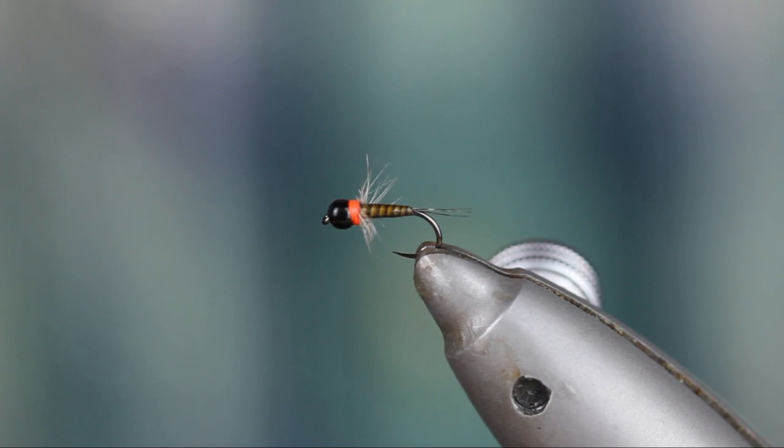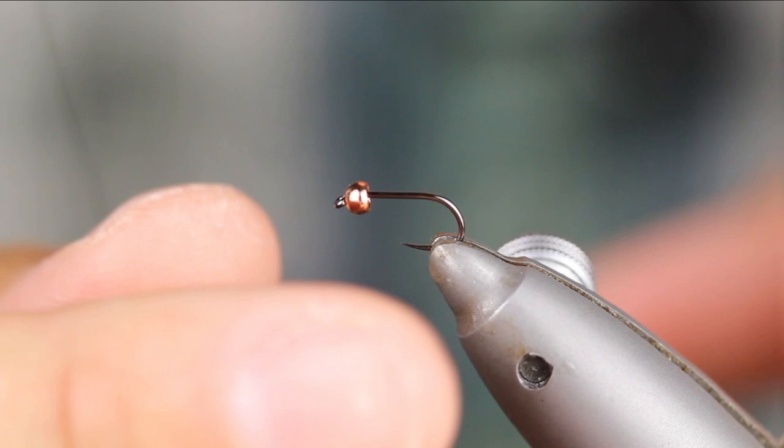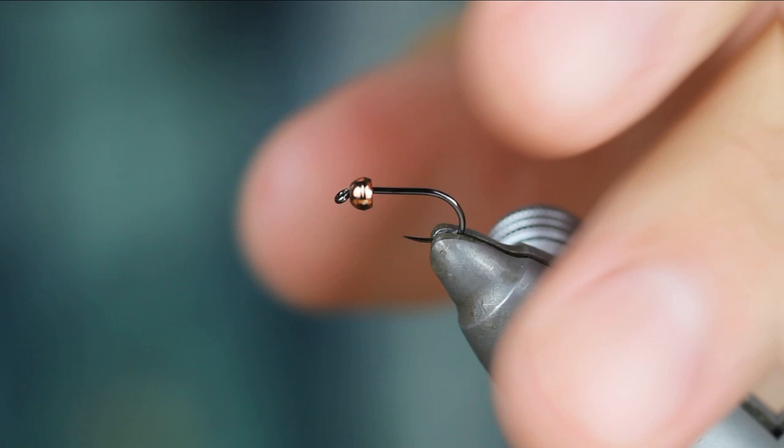Alrighty, sounds good. Here we go. Jake, will you show us how to tie the variation of this one? Yes, I will. We take a 230 Hornick — this is a size 16 — and I'm taking a copper 3/32 countersunk bead. That's the ones we sell at Competitive Angler here.